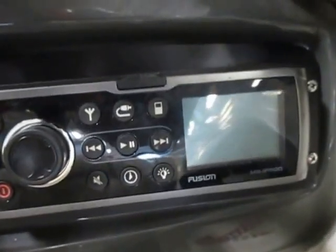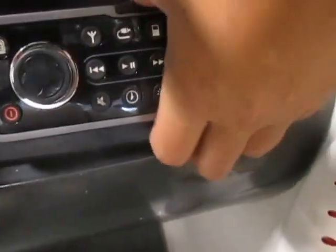It's rated for nine people. It has a Fusion AM FM stereo and an iPod port.